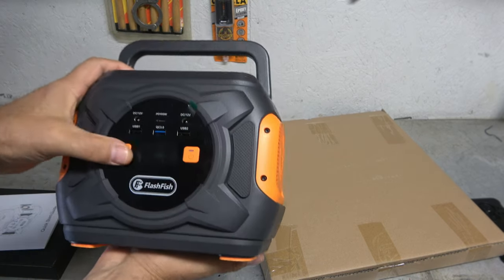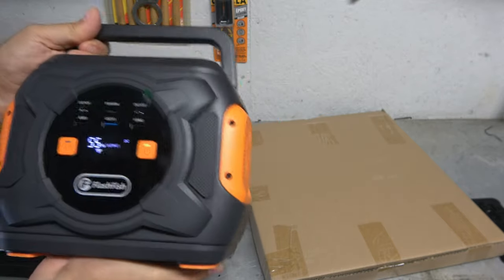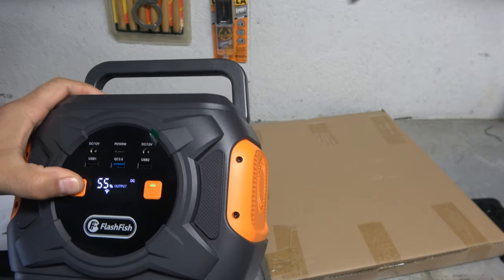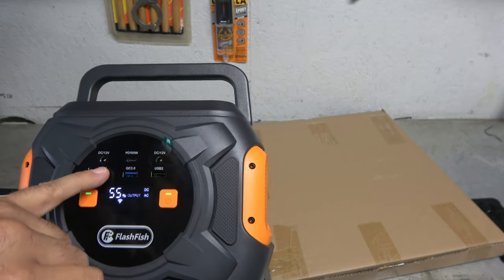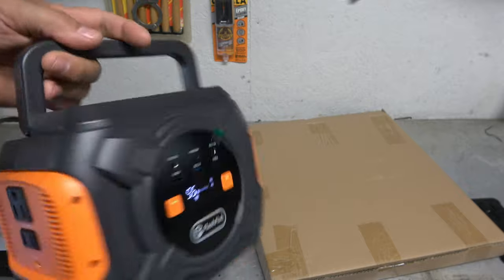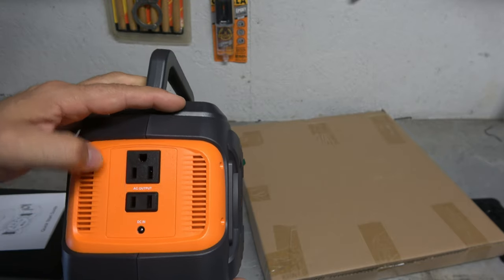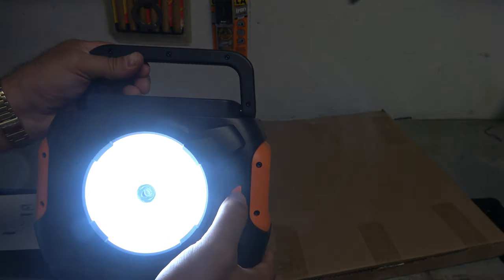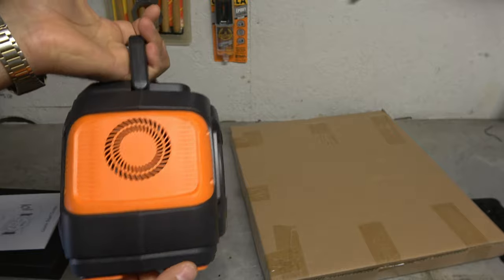On the front here we have AC. Let's see if it has a charge — hopefully it does. Let's go ahead and power it up. Alright, 55%. And we have AC and DC, so you can run those two simultaneously. It looks like three USB ports, two DC outs on the side, DC in — that would be our charging port. We have a grounded and a non-grounded plug. On the back side here it looks like we got a light with some different brightness and features.